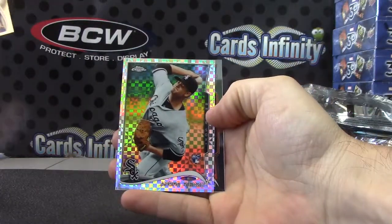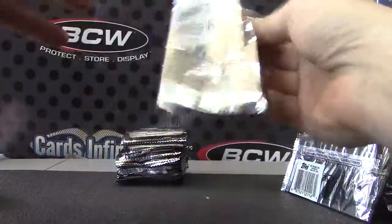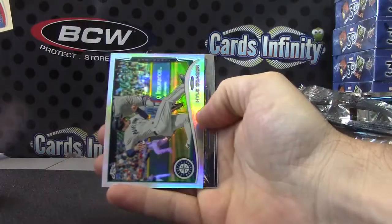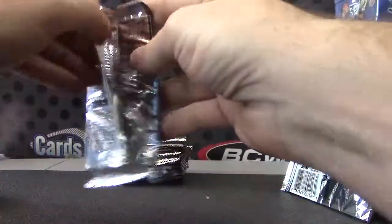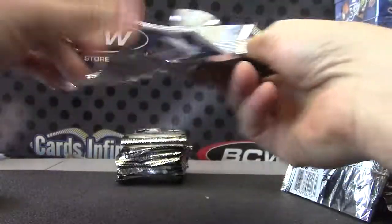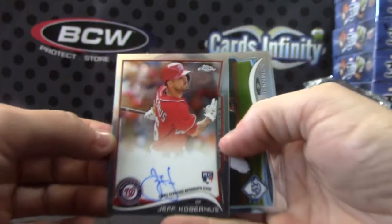Andre Renzo — X-Fractor. Kyle Seager — Refractor. Jeff Cabernis — Rookie card autograph.